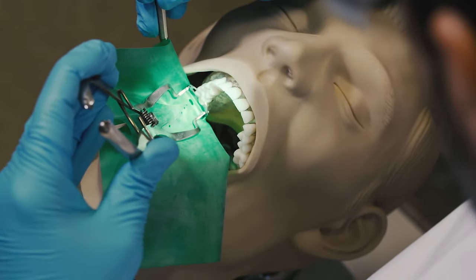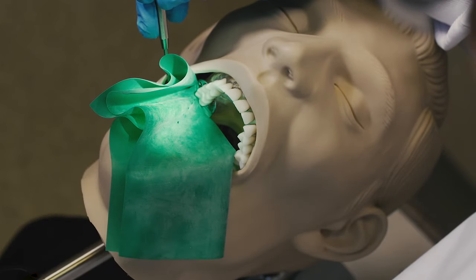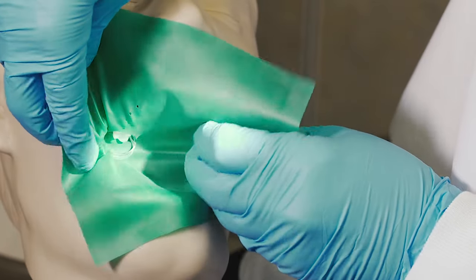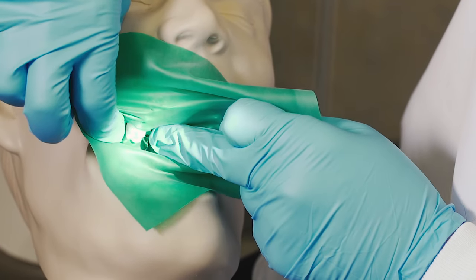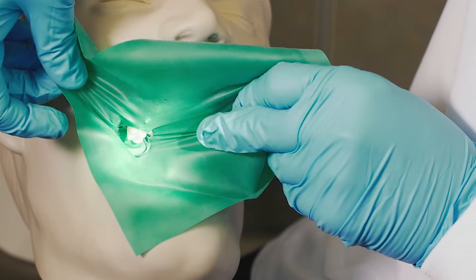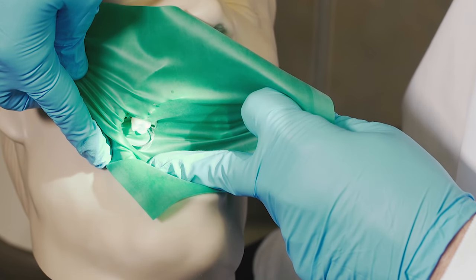Our first step is going to be to attach this W3 clamp to our abutment tooth. Once the clamp has been seated on the abutment tooth, the next step is going to be making sure that you can release the rubber dam and place the rubber dam underneath the jaws of the clamp. Now you're able to see the jaws of the clamp in the patient's mouth surrounding the tooth and the rubber dam underneath the jaws.